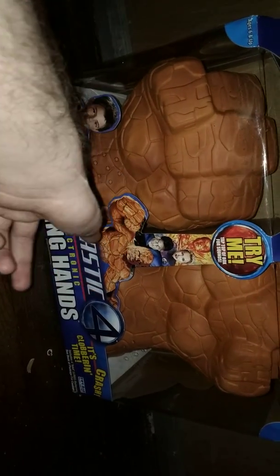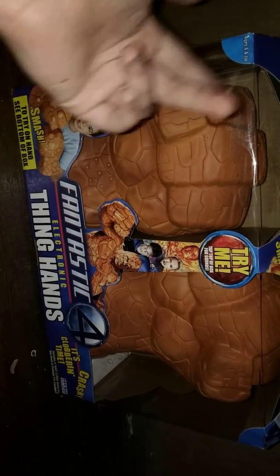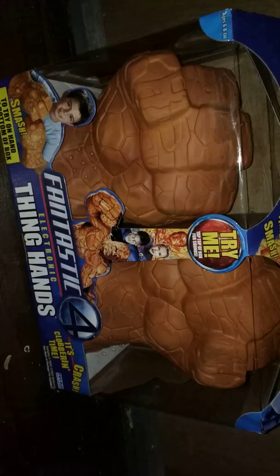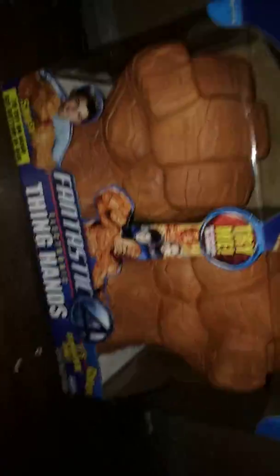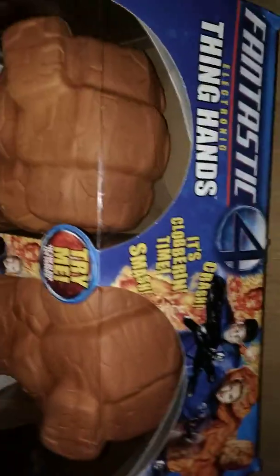I really like the designs on the packaging with the Thing and the Fantastic Four. We have 'Fantastic Four' written here, 'Electronic Thing Hands,' and then you can see the Thing Hands with 'It's Clobbering Time' and 'Crash.' There are more designs on the box — I really like the artwork, and over here you can see the same kid using the gloves with that same artwork.